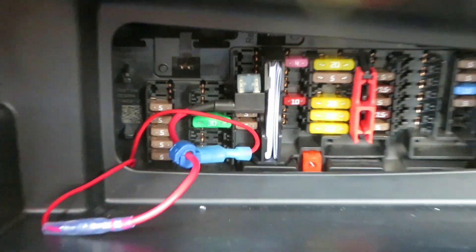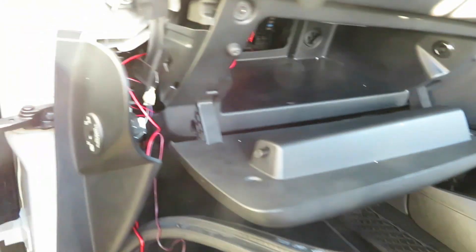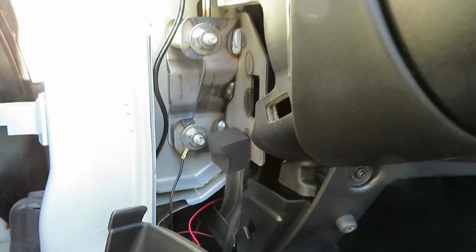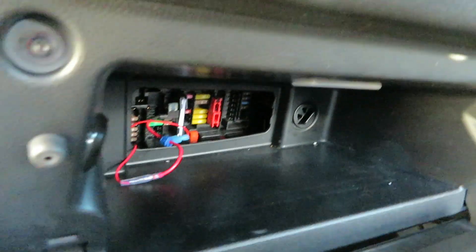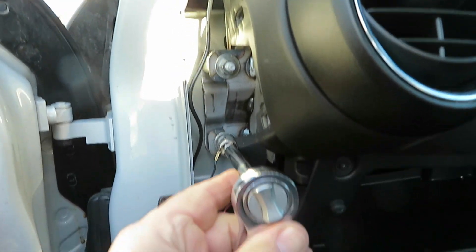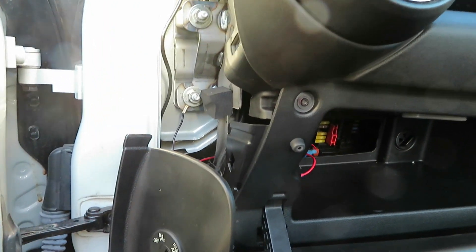So you can see everything's connected in there. I'm just going to connect the earth up on this bolt, like I showed you. Now that is a 13mm nut, so if you've got a spanner set it's actually pretty straightforward, and that just fits on there nicely. I'll just do that and then we'll get this finished off and tidied up.